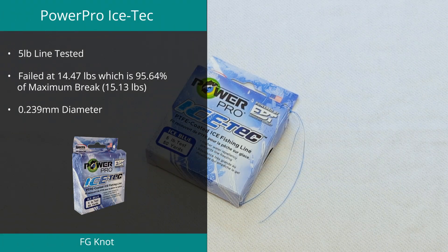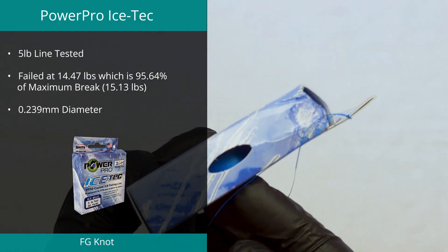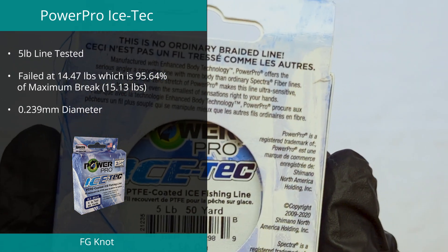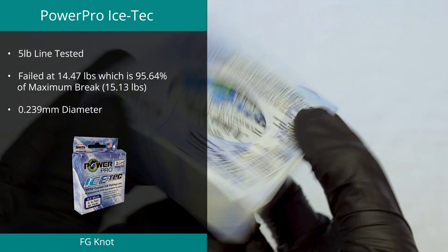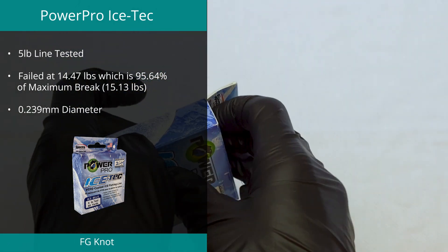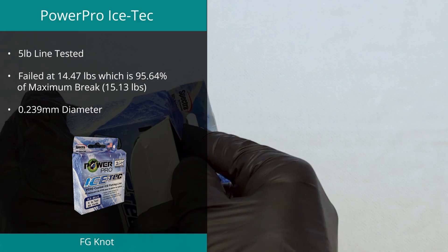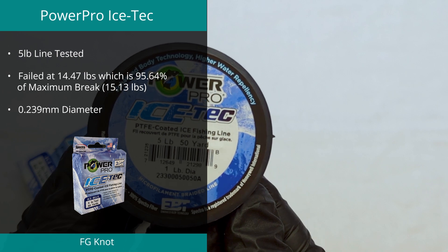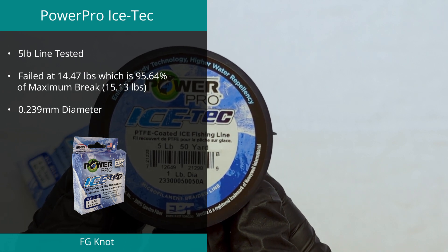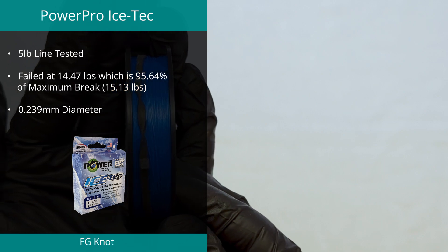Another line making a second appearance is the Ice Tech by Power Pro. Down from its top spot last year with a third place in the abrasion test, it also achieved second place in the FG knot test. The line managed an average FG break of 14.47 pounds, which is 95.64% of its ultimate strength. With only 0.74 pounds difference between all three tests, it proved to be one of the more consistent lines we have ever tested.